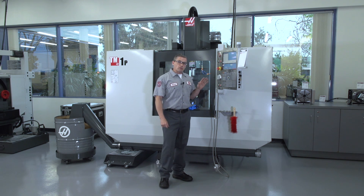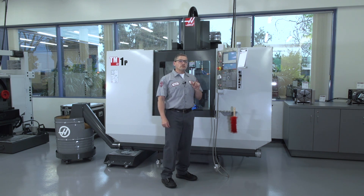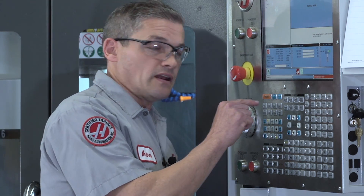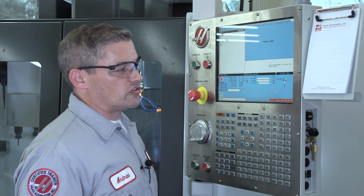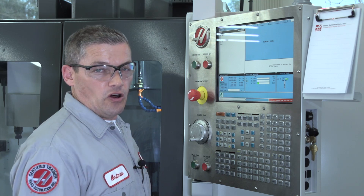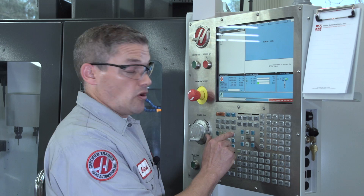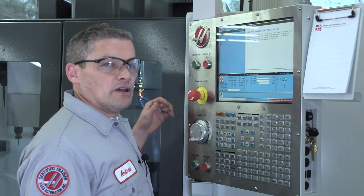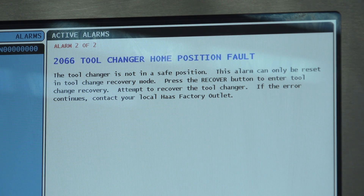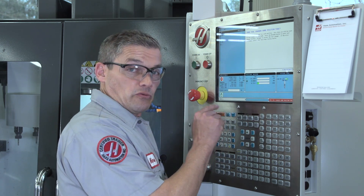Now the first thing to remember is whenever your tool changer alarms out, recovering always starts with — you guessed it — the recovery key. I see down here I've got a 2066 tool changer home position fault alarm. Now let's go to the alarm page and see what the description for that alarm is. Press alarm — there it is. Basically it tells me that the tool changer is not in a safe position and I need to hit recover to recover the tool changer. Tool changer recovery always starts by hitting the recovery key.